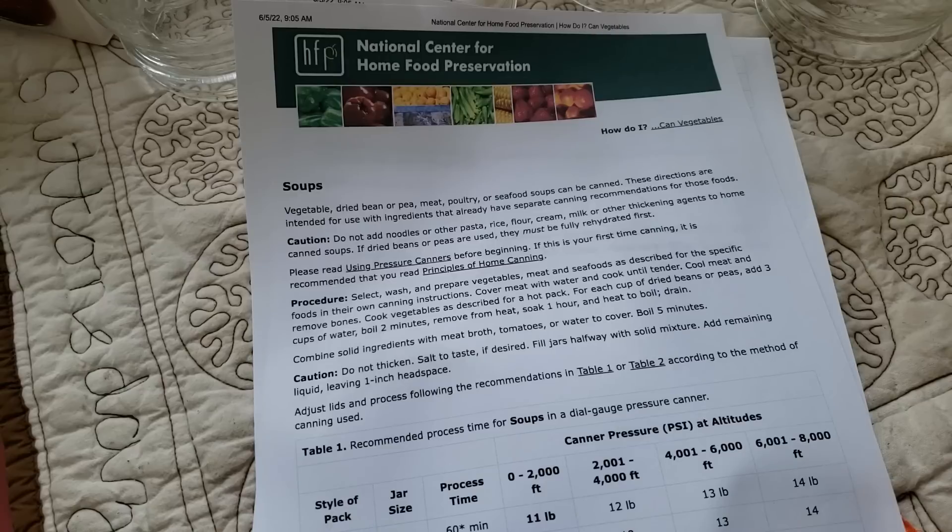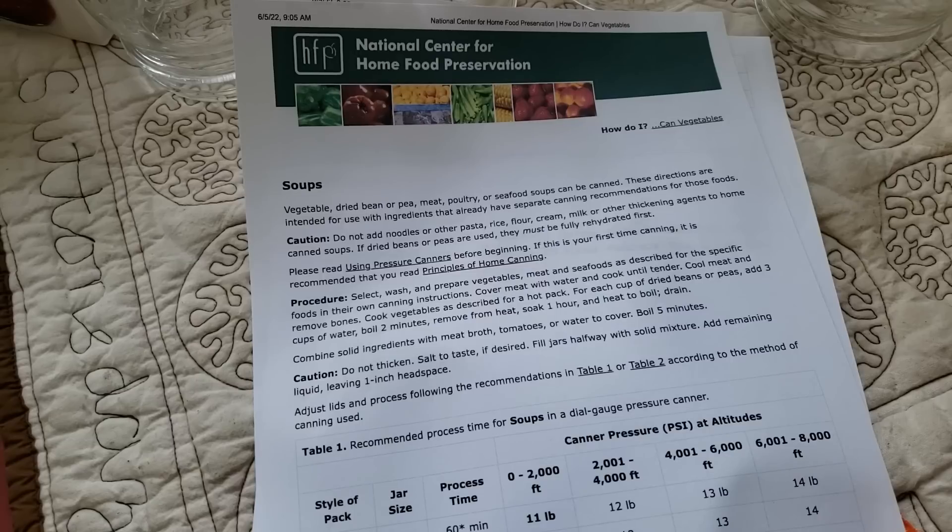You want to do it per the National Center for Home Food Preservation and how they have it set up to can soups. Vegetable, dried beans or peas, meat, poultry, or even seafood soups can be canned. These directions are intended for use with ingredients that already have separate canning recommendations. Ham doesn't have that for a standalone jar, but it is added to beans — it's kind of like a great big game of chess.